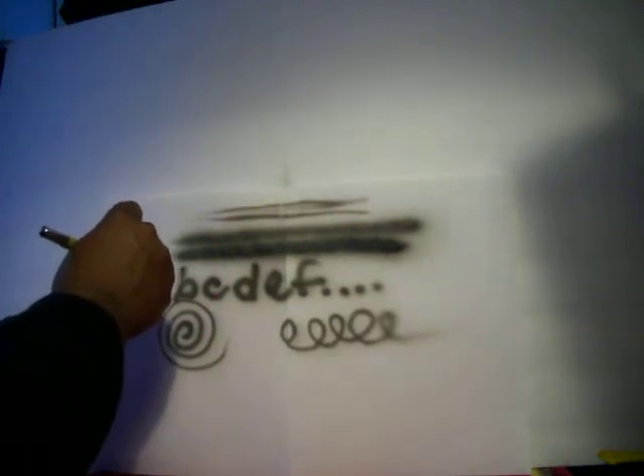I'll be doing more demos with this brush as we go along, but this is basically how you work this airbrush.